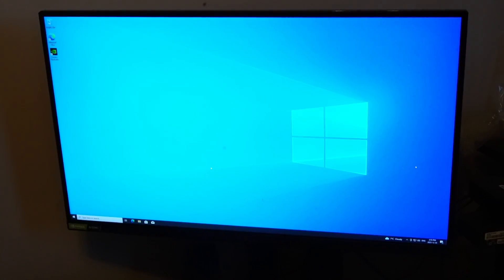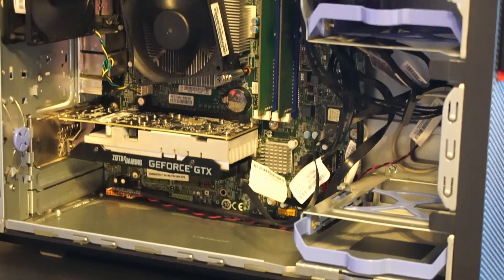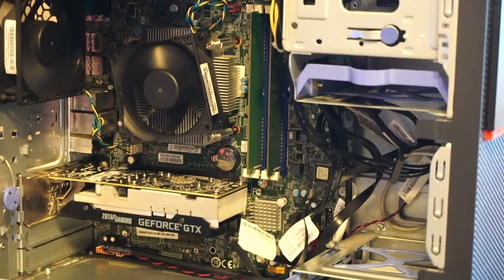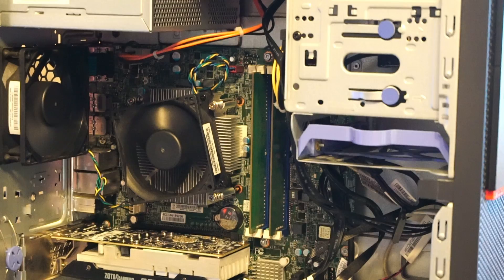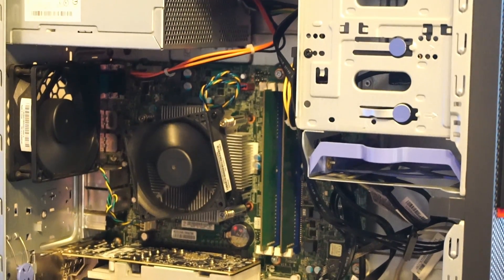Windows is installed and all drivers are up to date. This unassuming PC build is ready for testing. Before I start showing gameplay footage, if you have any questions, leave it in a comment below, or let me know if you're running a similar setup in 2024. Thanks a lot for watching. Let's check out the performance.